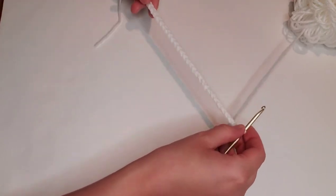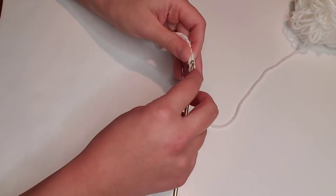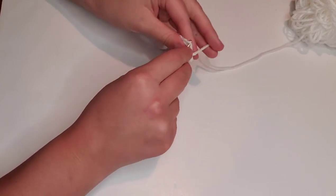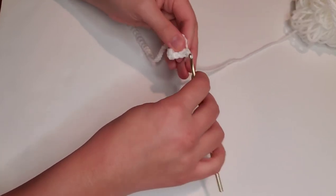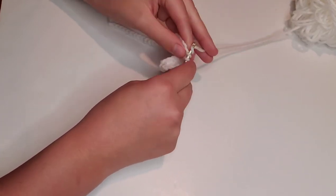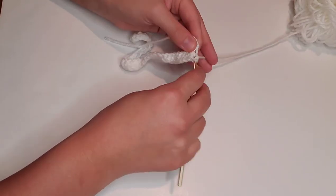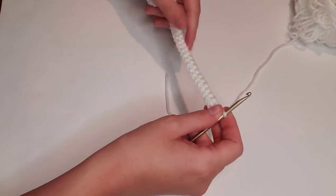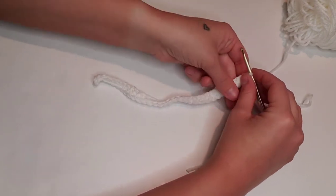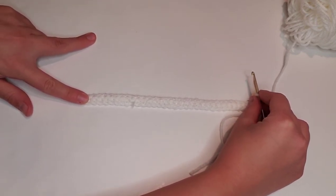For rows 1 through 12 we will single crochet in each stitch across for a total of 34 stitches per row. Here I'm going to start working on row one by single crocheting in each stitch across. Now we're moving on to rows 2 through 12 — we'll continue single crocheting in each stitch, and I'll meet you back at the end of row 12 for a total of 34 stitches per row.